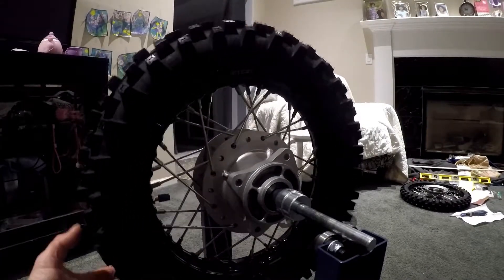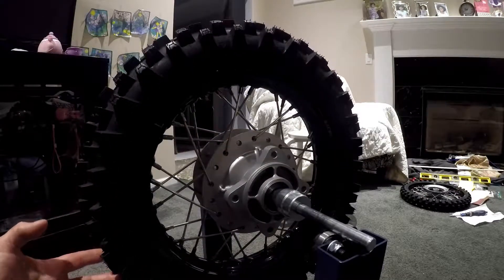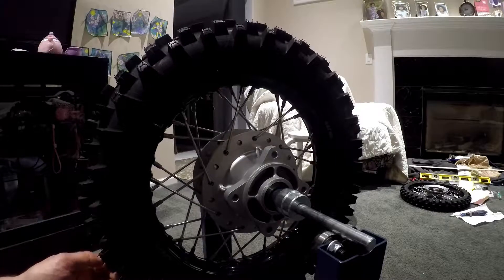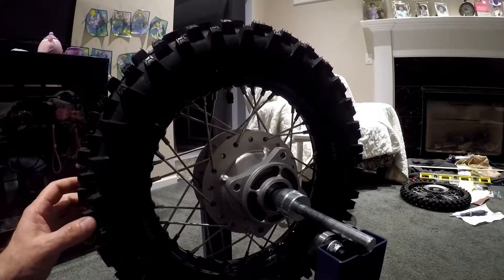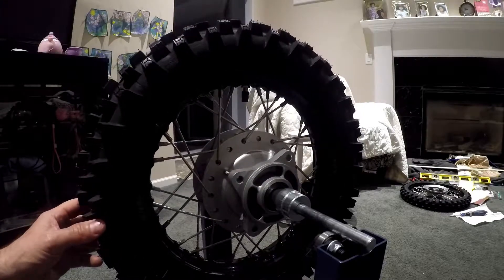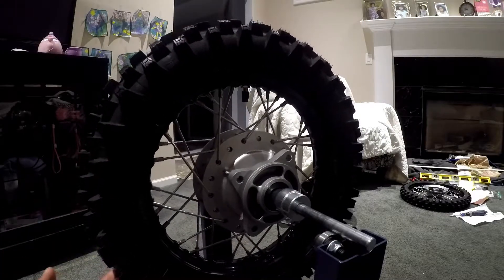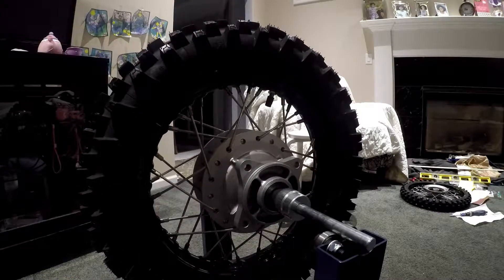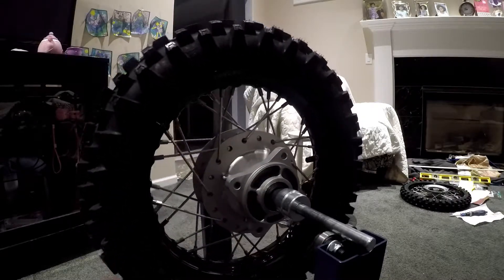Here's my Honda CRF 110 rear wheel. It's the same situation — the Honda had steel rims that were really cheap and flimsy. I put on an Excel Takasago rim; the rear is an Excel ACK 411 and it actually fits up perfectly with the hub. I used BBR heavy duty spokes and everything laced up really nice — it was a pretty easy wheel build to lace and true.